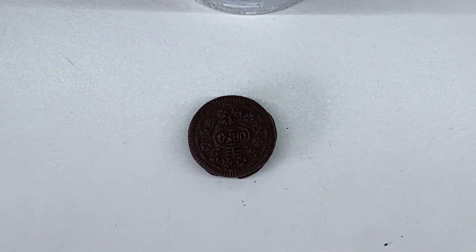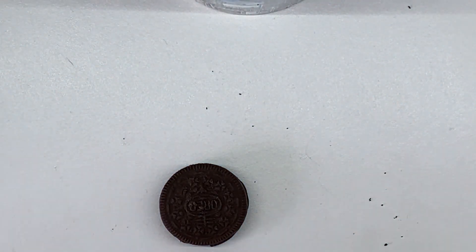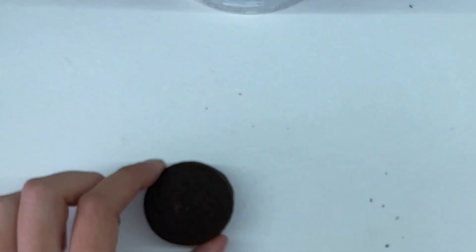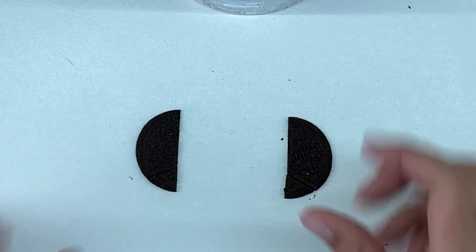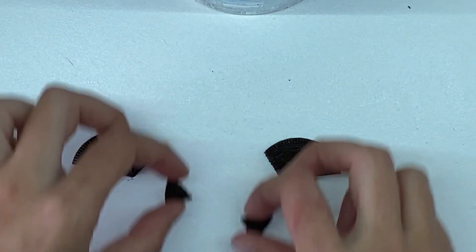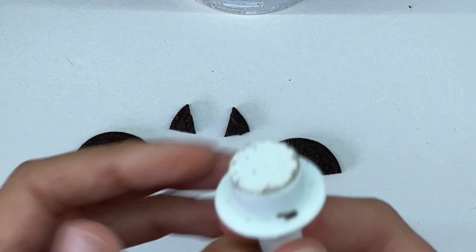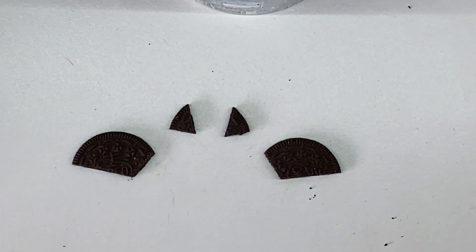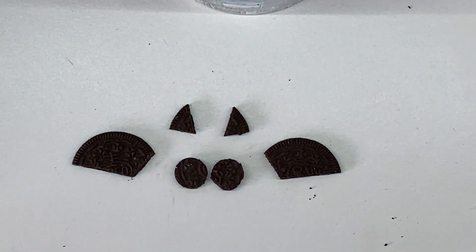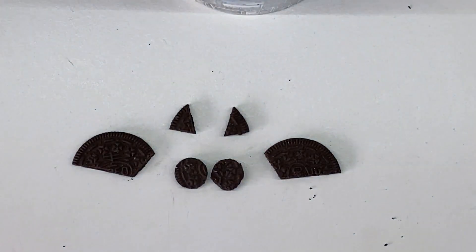To make your little bat, take your Oreo, twist it, scrape the filling out, and then you've got two cookies. With one cookie, cut it in half and then cut a little corner off of each half — there you have your wings and your ears. With the other cookie, use a little circular cookie cutter to cut two little eyes. We are going to decorate those cookies using some chocolate buttons and the buttercream icing we just made.